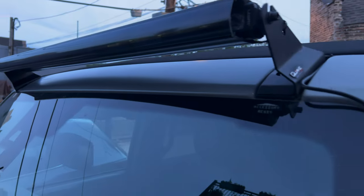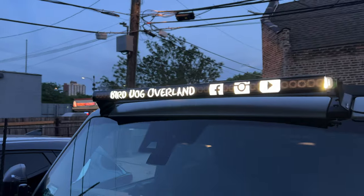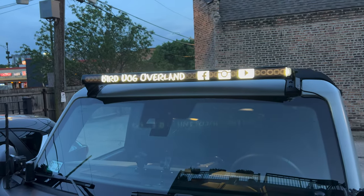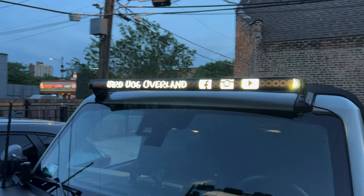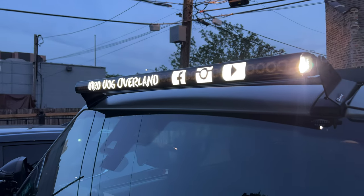One more look with the lights on — as you can see, that shows up pretty nice. Not that I'll be driving around with these on during the daytime — you can't see the light, you just see the logo sticking through — but yeah, pretty cool.